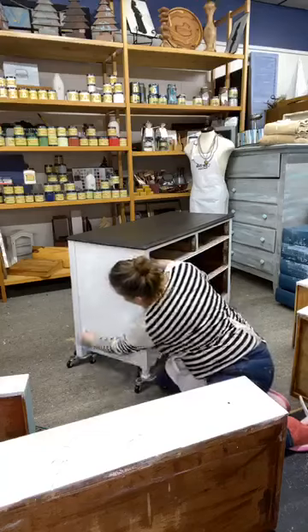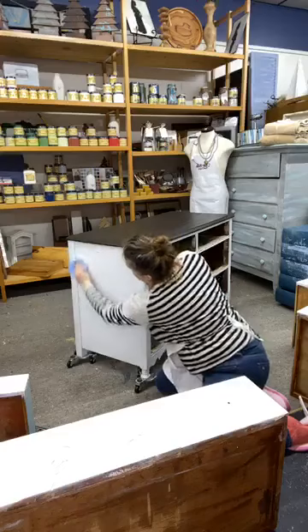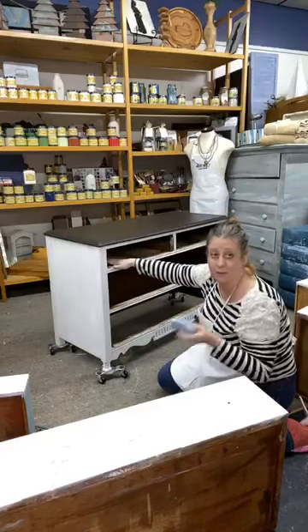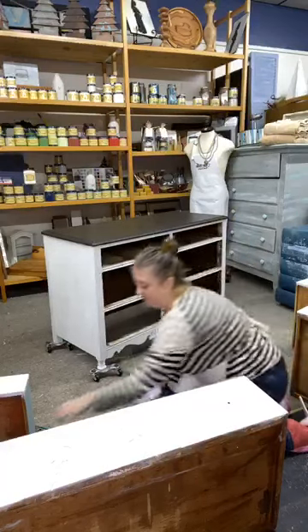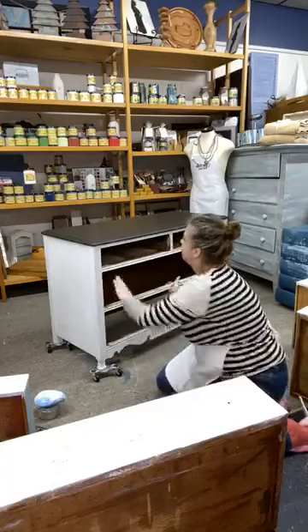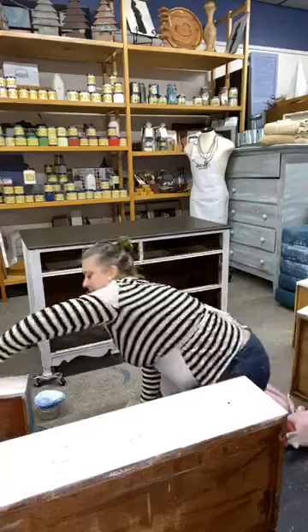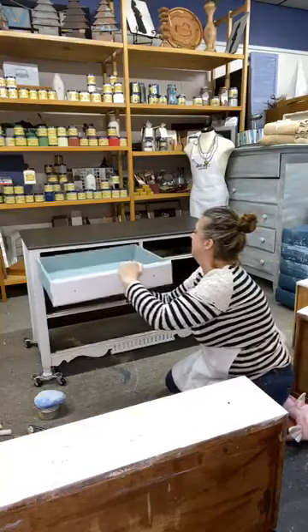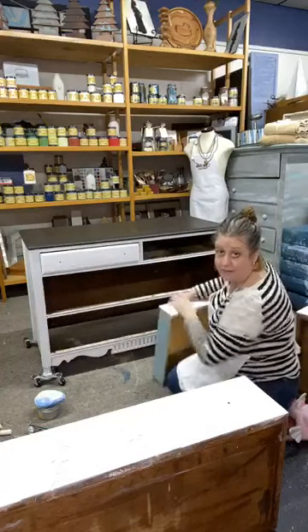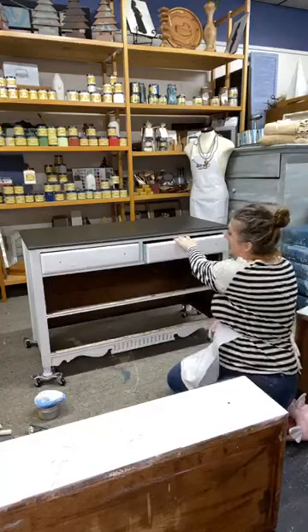I like to put a little extra on and then wipe it back in a few minutes. You don't want to leave this overnight before you wipe it back because it gets to the point where you can't take it off — it gets too hard. So you want to do that within about 20 minutes; you don't want to let it sit overnight.